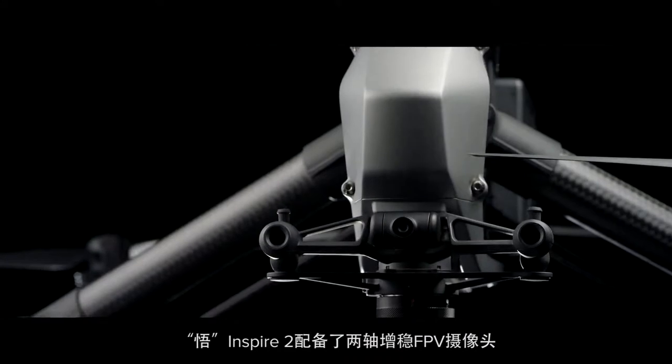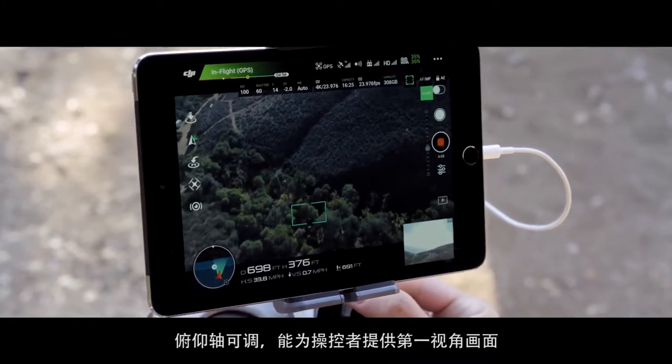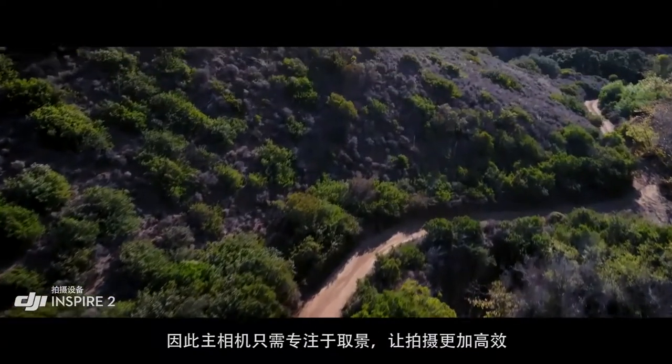A dedicated two-axis stabilized FPV camera with independently adjustable pitch gives the pilot a personal live feed, allowing them to move any way they need to in order to get the shot.